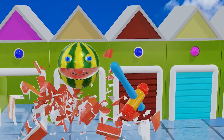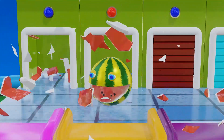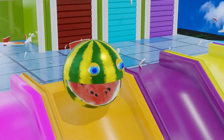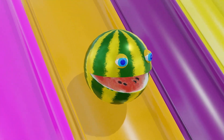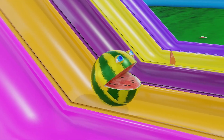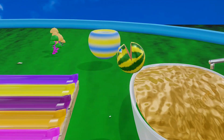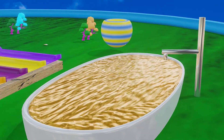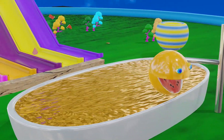Look at that! Oh my god! Aha! Wow! Orange!